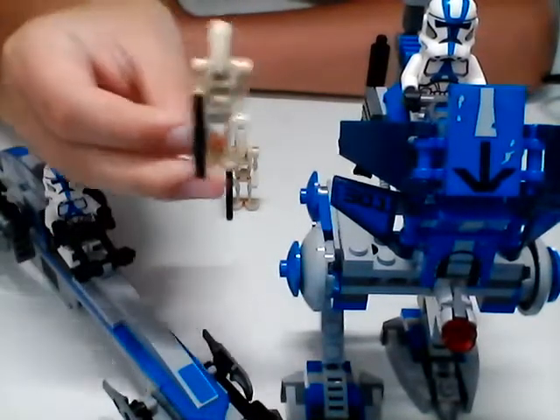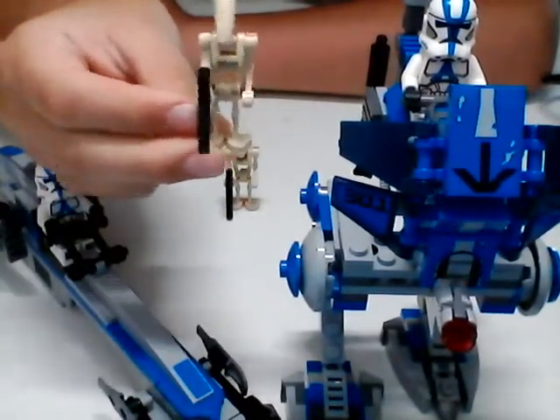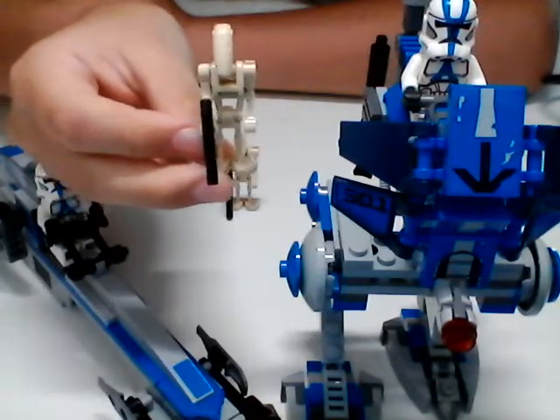Next up, we got the Clankers - just one simple battle droid. Not really much to show, just a battle droid.